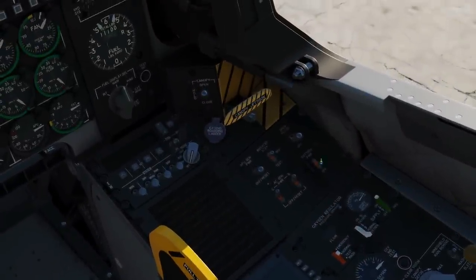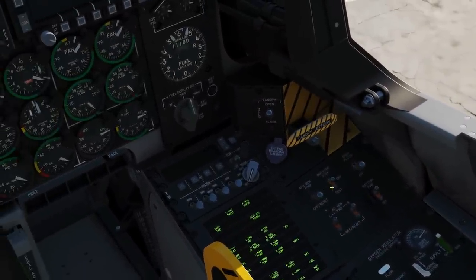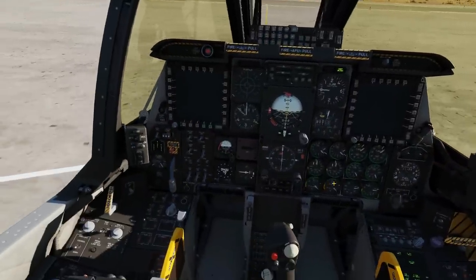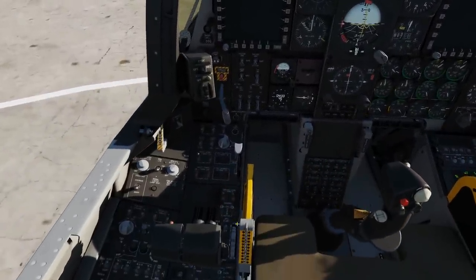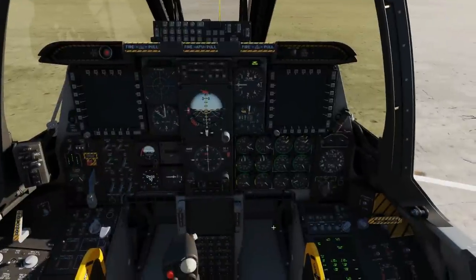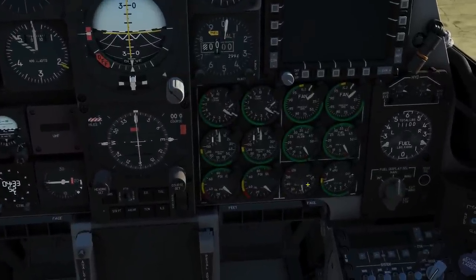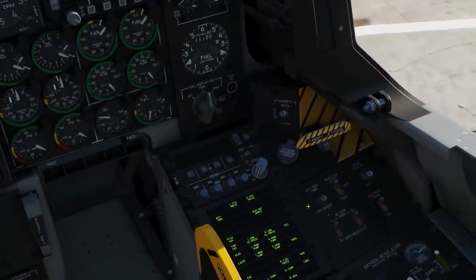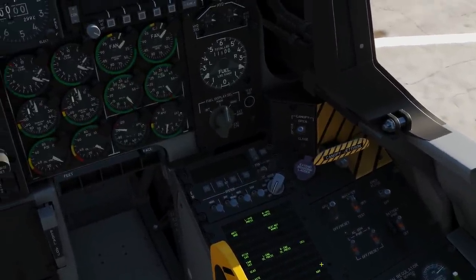First, battery — left click on. Inverter — right click to standby. Next, going over to the left, APU right click start. Now we're going to watch this gauge until the APU settles at 100%, and then APU generator up.